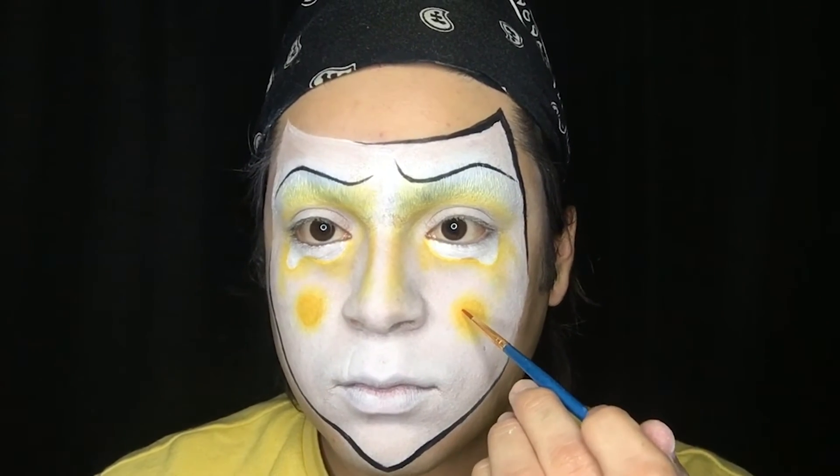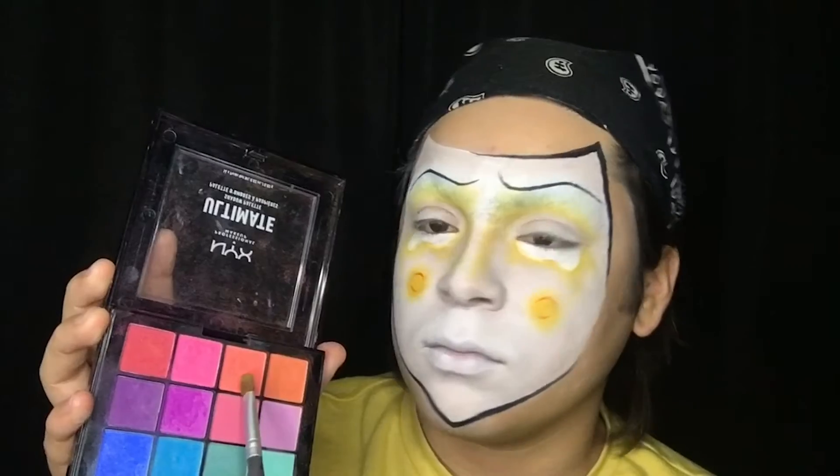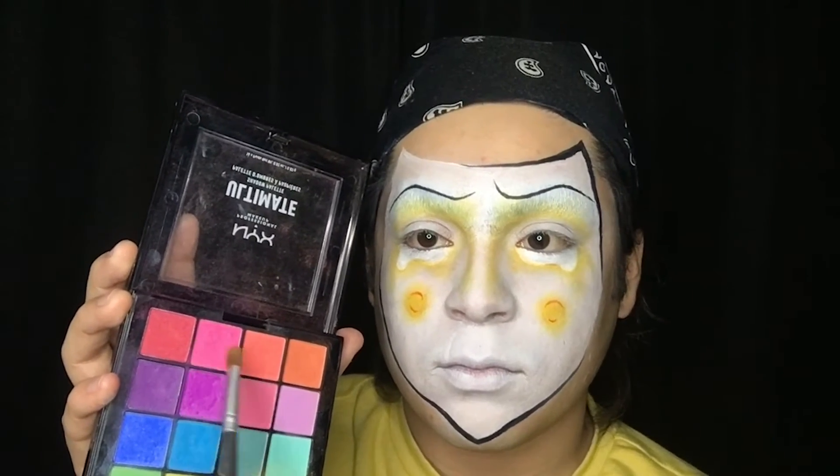I'm then making it pop with just a little bit of red. Now I'm just having some fun with my eyes and adding a lot more color.